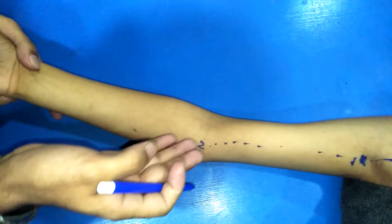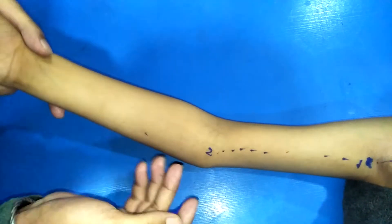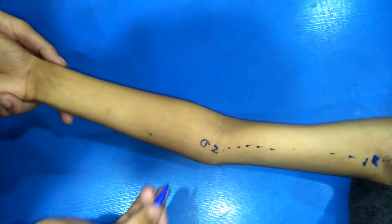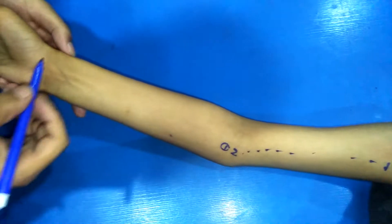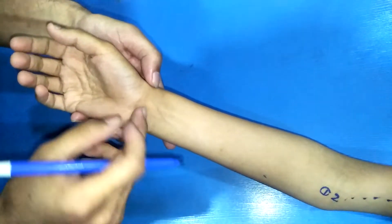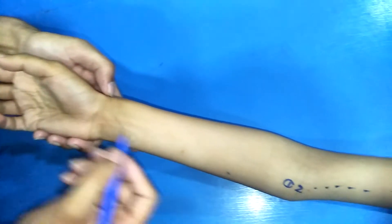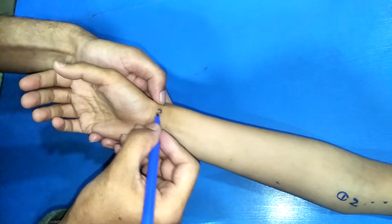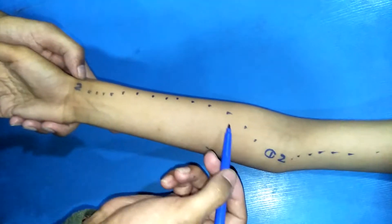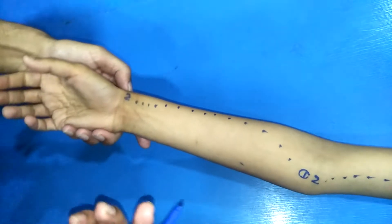The brachial artery divides into the radial artery and the ulnar artery. For the radial artery, the first point is at the brachial bifurcation, medial to the biceps brachii tendon. The second point is at the wrist — lateral to the flexor carpi radialis tendon, medial to the radius bone. This is the course of the radial artery in the forearm.